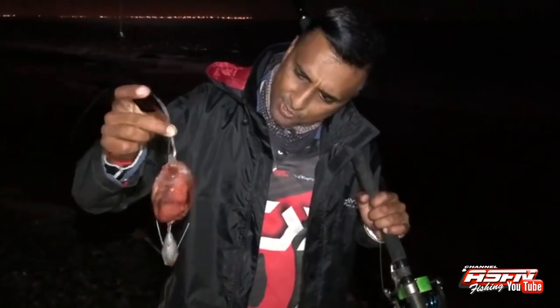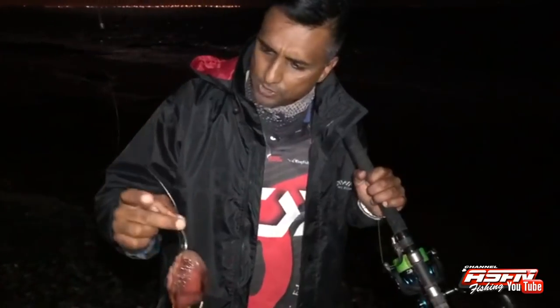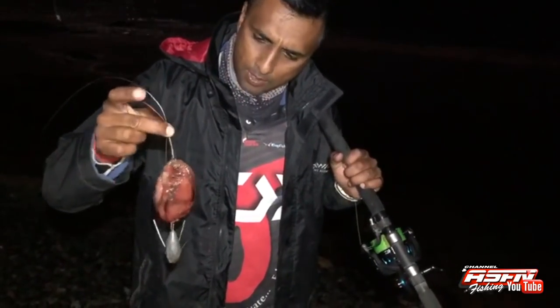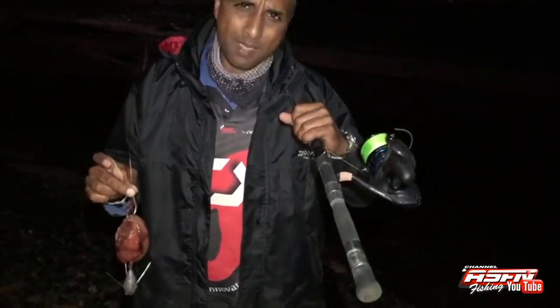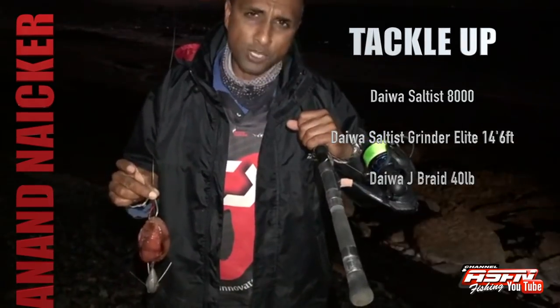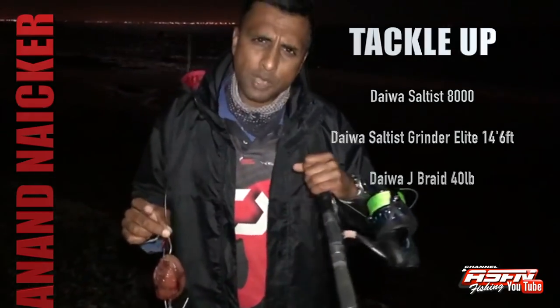We're here again at Simon's Town. A couple of fish have been landed already. There was some protest action on the road so I got a bit delayed. I've decided to throw a bait out today — I've got one of these North Atlantic bait Sardines and I've made a nice juicy bomb bait on a 13-0 ring soy full metal jacket. I'm gonna target a bronzy today using my Saltus Medium Heavy Grinder Elite, the 14 foot 6, and my Saltus 8000 Grinder with 40 pound J-Braid.